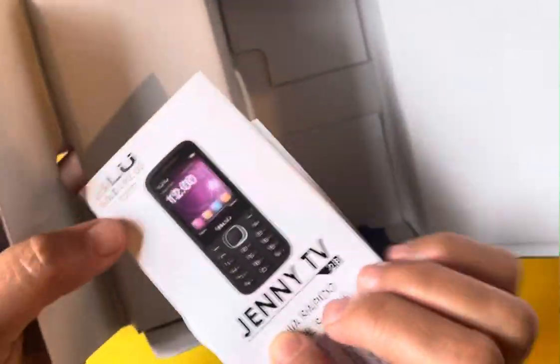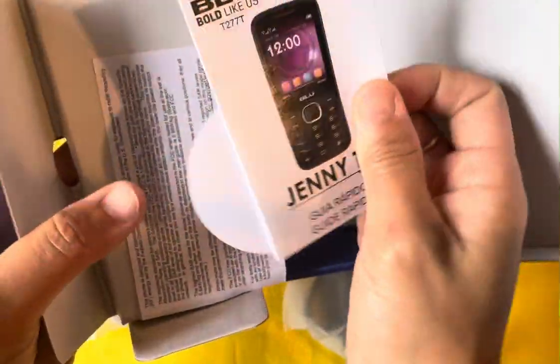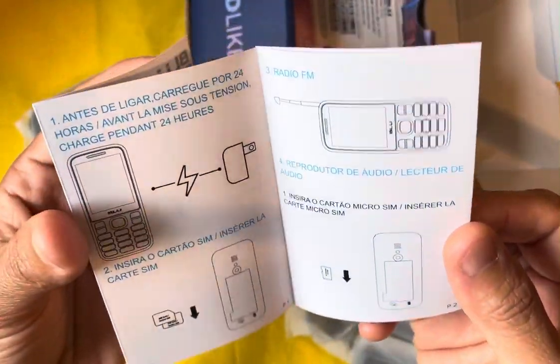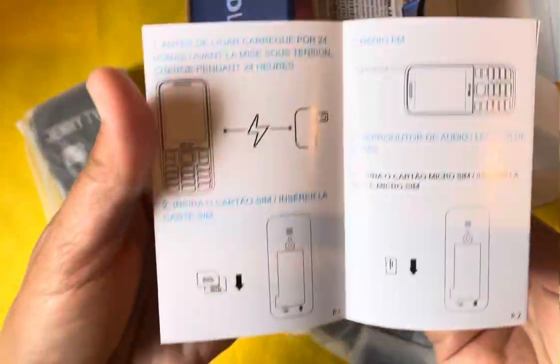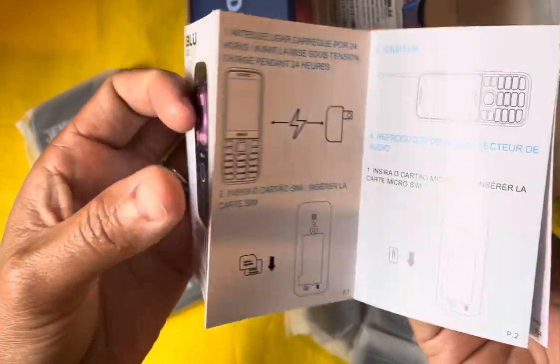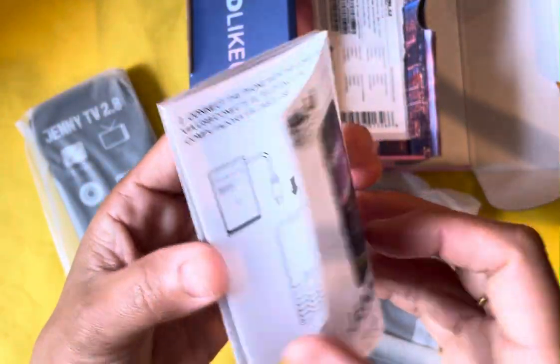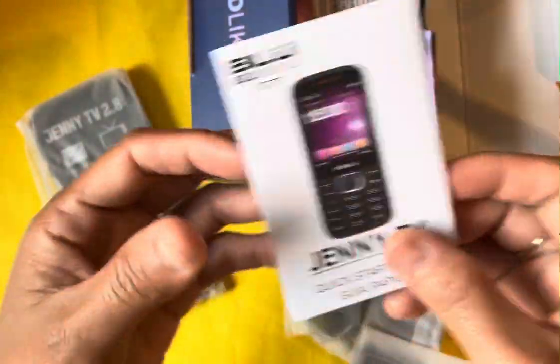It comes with a guide right here. You can see there is English — how you turn on the phone, put in a SIM card and plug it in. There are instructions for downloading and transferring, and the other side has different languages.